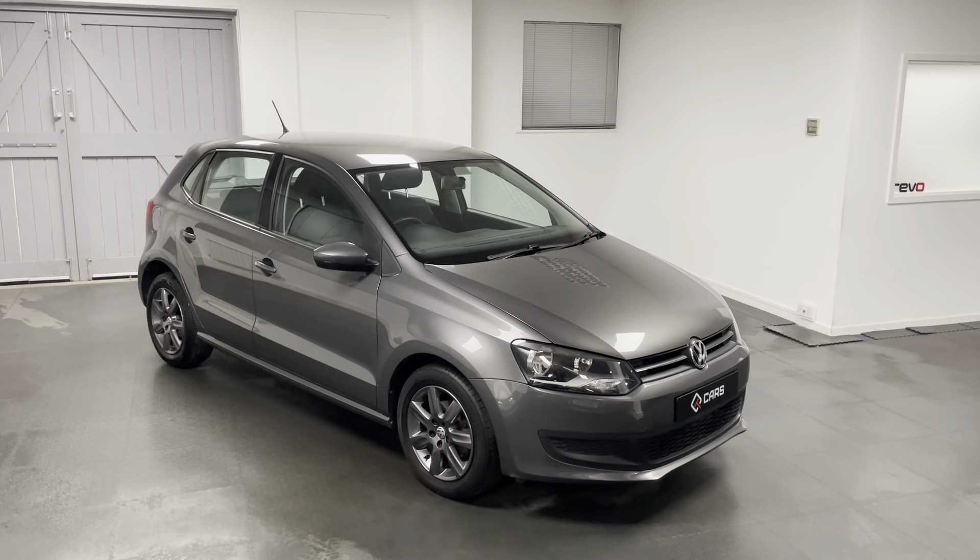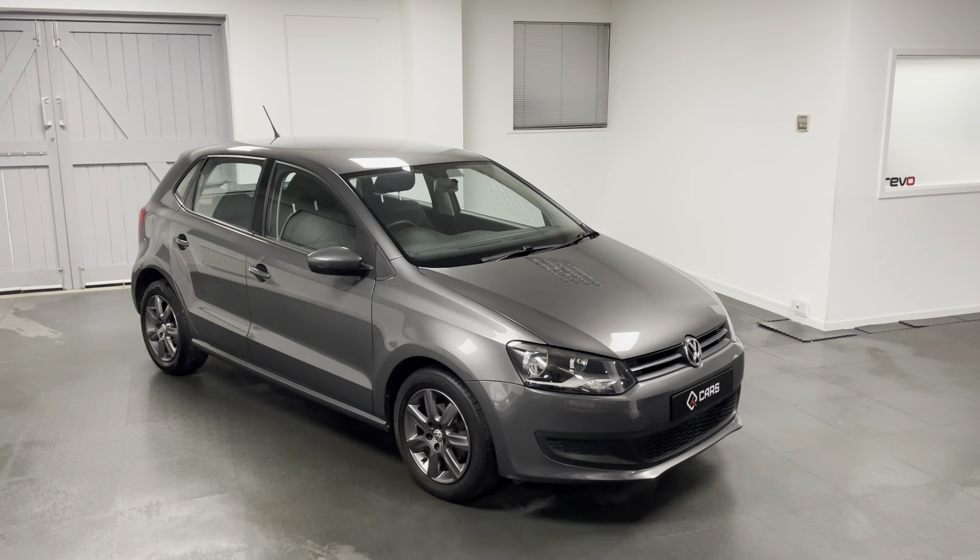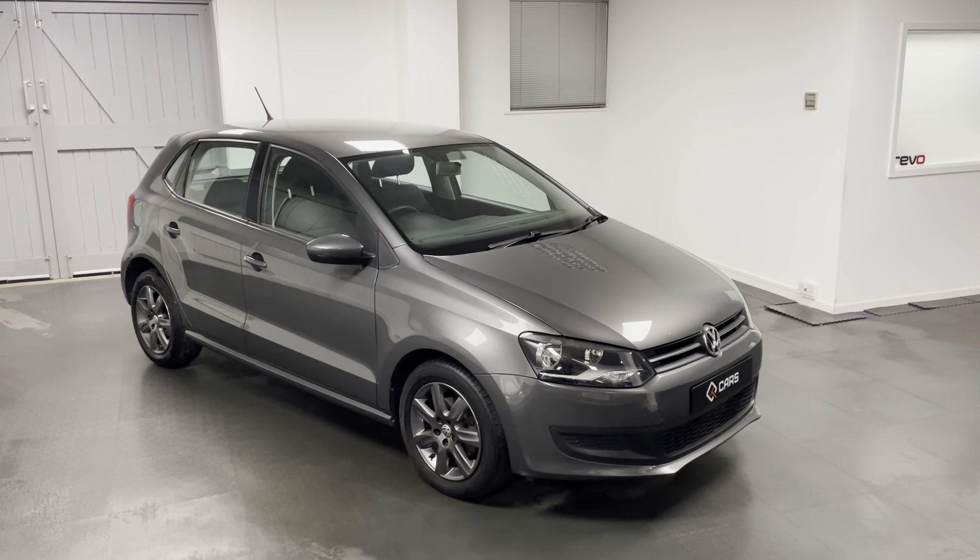Hello and welcome to another video from us here at Quattro Tech Cars. In this video I'm showing you around the 2010 Volkswagen Polo that we now have in stock.